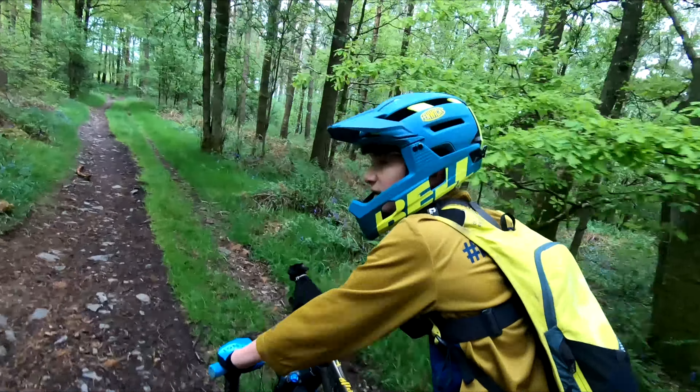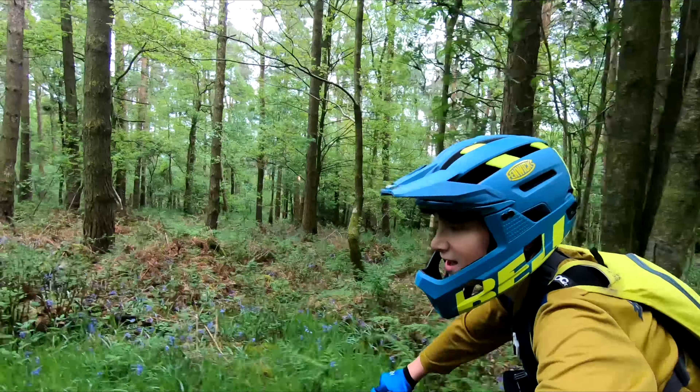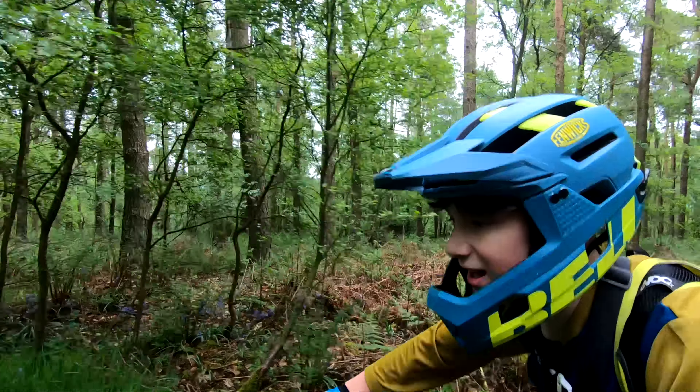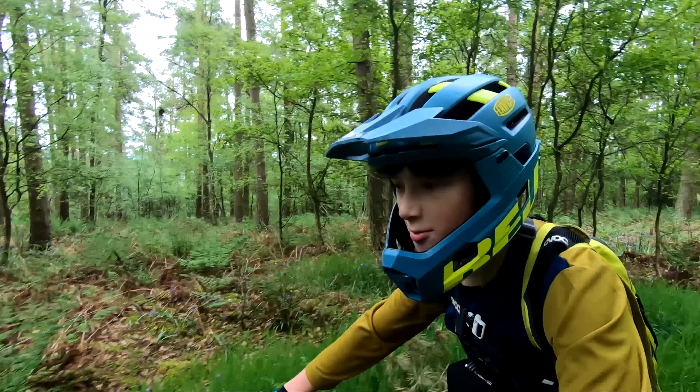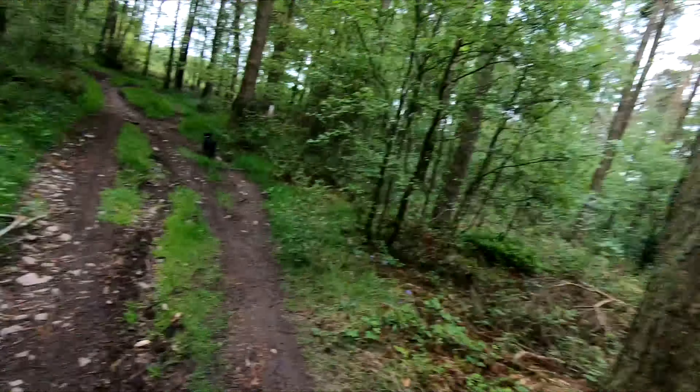How does it feel, Todd? Being back on full suspension, even on bits like this, it's pretty nice. We're just saying it feels like a bed of air when you're riding around. It is a bed of air — or a bed of spring.